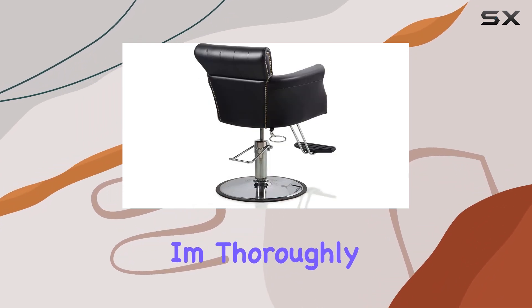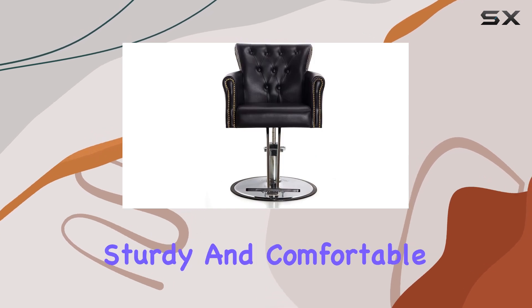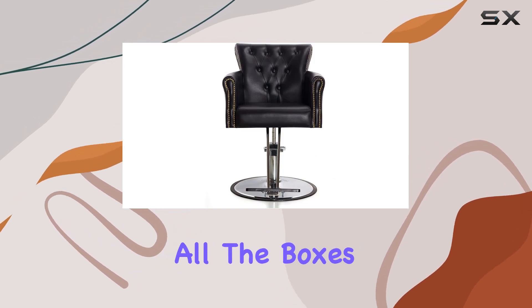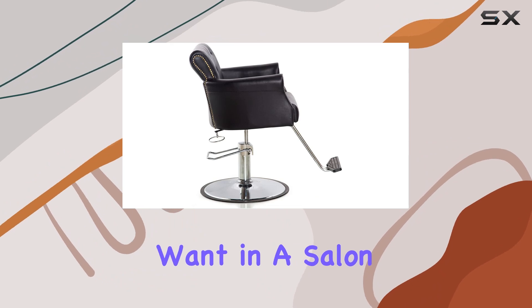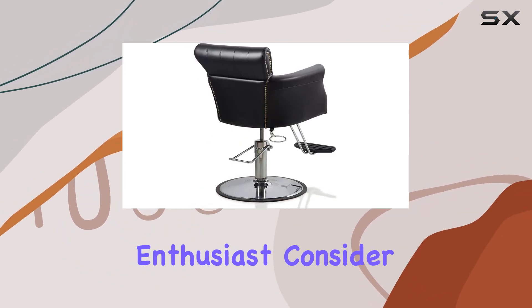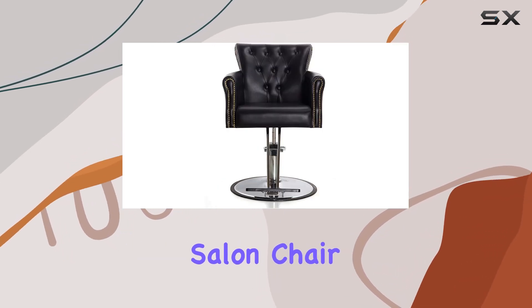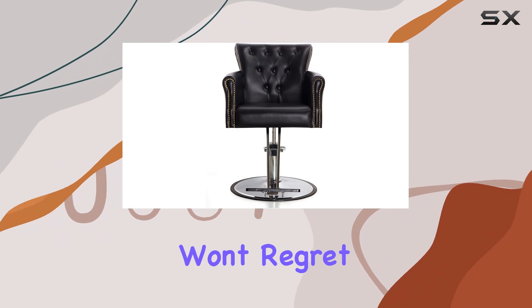Overall, I have to say I'm thoroughly impressed with the Butaneo Salon Chair. It's stylish, sturdy, and comfortable, ticking off all the boxes for what you'd want in a salon chair. So whether you're a seasoned stylist or a home beauty enthusiast, consider elevating your salon experience with the Butaneo Salon Chair. Trust me, you won't regret it.